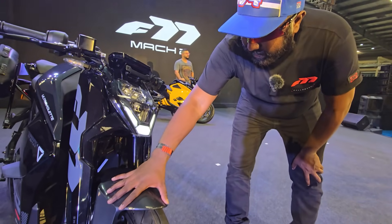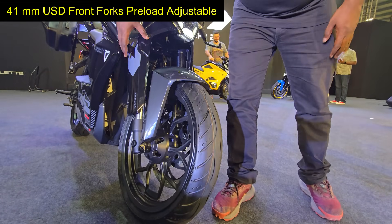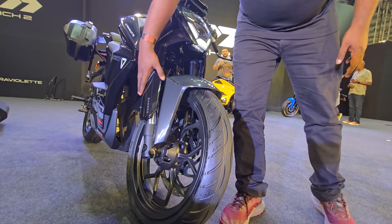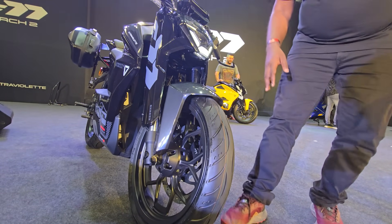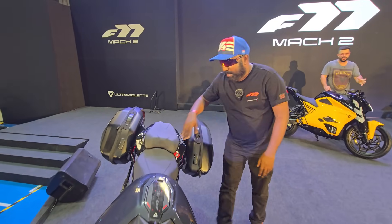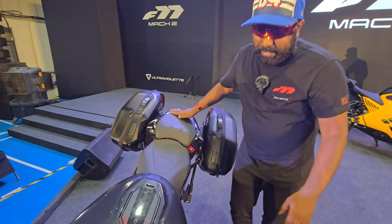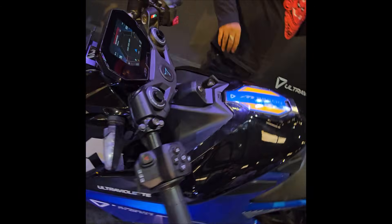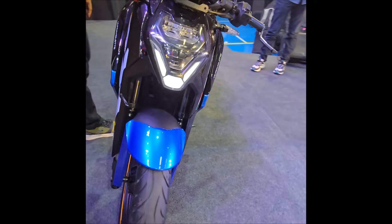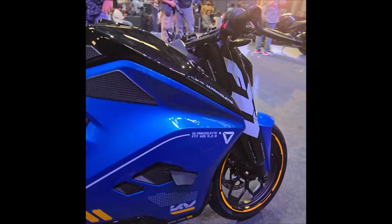The front fender is neatly put together. You have USD forks — I think these are 41 or 43 mm — encased behind fork protectors that really look beautifully done. The seat is nice and spacious with adequate space for the rider and decent usable space for the pillion. It also has winglets which are functional, adding downforce — especially important when you have earth-shattering torque of around 100 Nm.